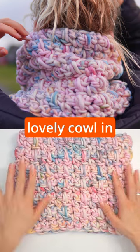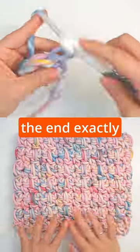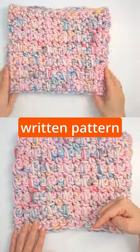Today I want to show you how to crochet this lovely cowl in these beautiful yarnicorn colors. I will show you from the beginning to the end exactly how to do this, so you can complete this cowl just by following this tutorial. If you prefer to follow a written pattern, I will leave a link for the written pattern below in the description.